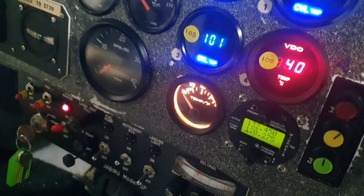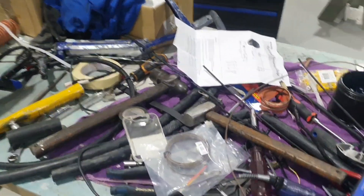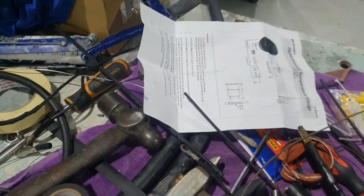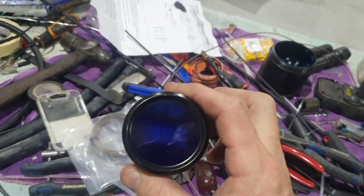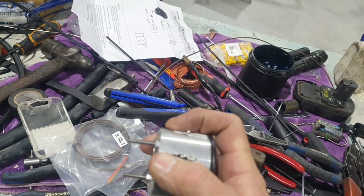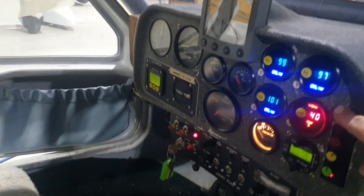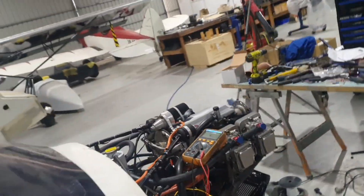The red VDO one is different because his original gauge crapped out. You can see on my well-organized bench there — there's his gauge. Unfortunately it lights up but it doesn't read a thermocouple. I tried and tried; it's not the thermocouple, it just doesn't read. So that had to go, and I've put a VDO one in which is pretty similar, although it's red. It'll be alright.